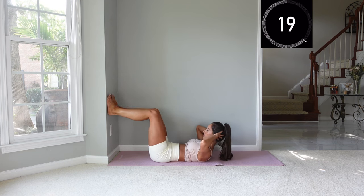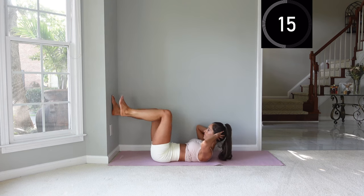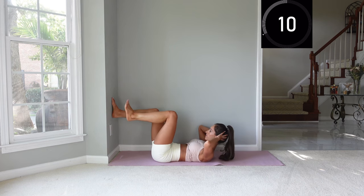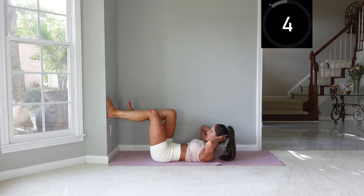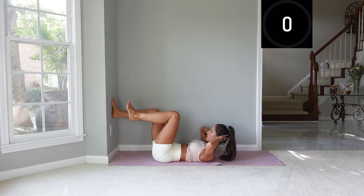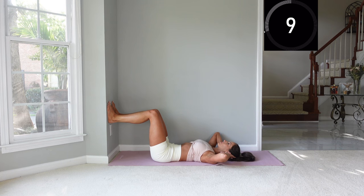We'll be working in intervals of 20 seconds today and then doing 10 seconds of rest in between. This is working into the upper abs when we flex up, and then working the hip flexors as we bring the knees towards us.